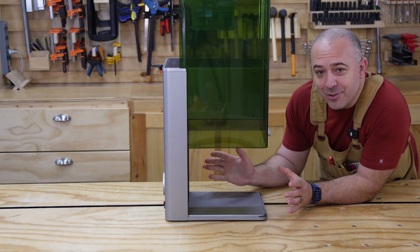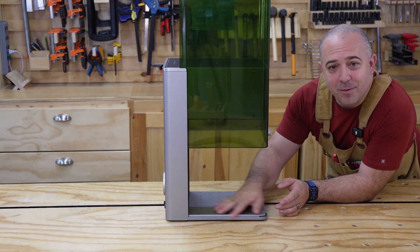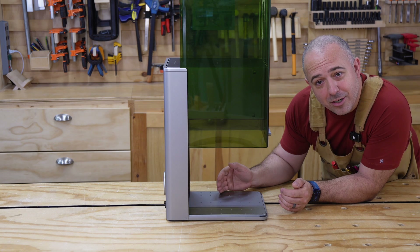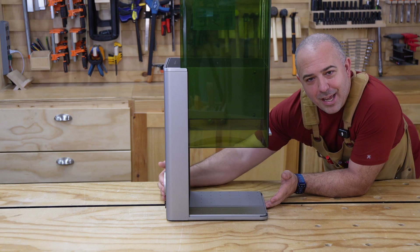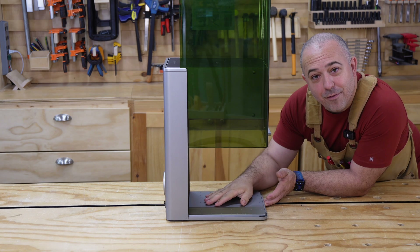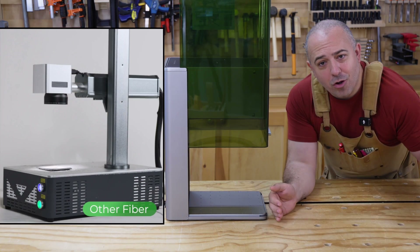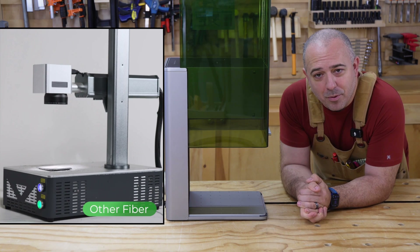This fiber laser and diode combo has the largest bed of any fiber laser of this category, coming in at 220 millimeters by 220 millimeters — that's about 8.6 inches in each direction. Also, look at how skinny this is; it really doesn't go back that much. Almost all of the area of its footprint is for engraving. That's incredible because when you look at most fiber lasers, it's usually a large box with a metal post on it and then the laser is up on top of that.